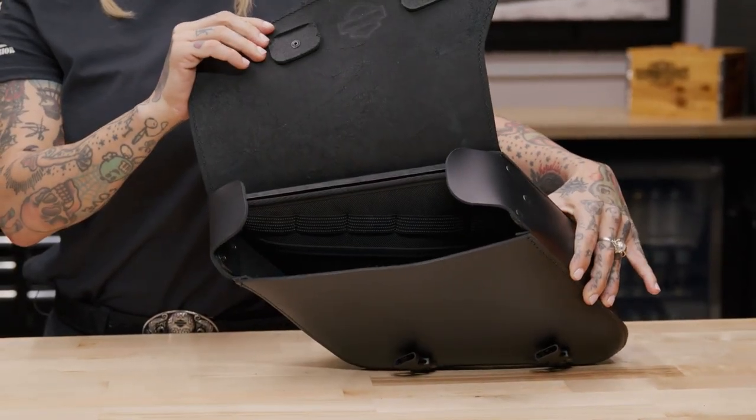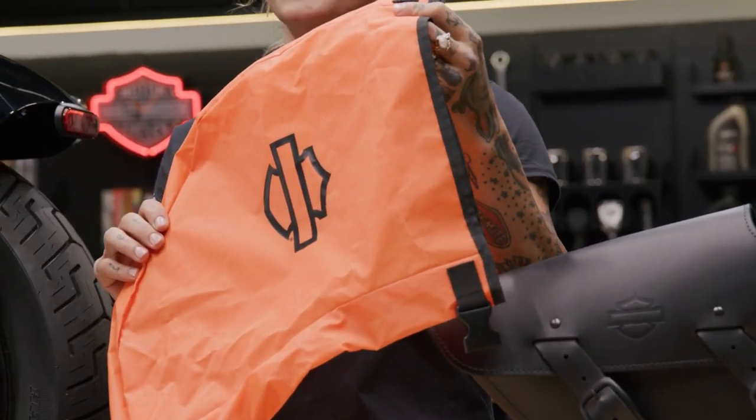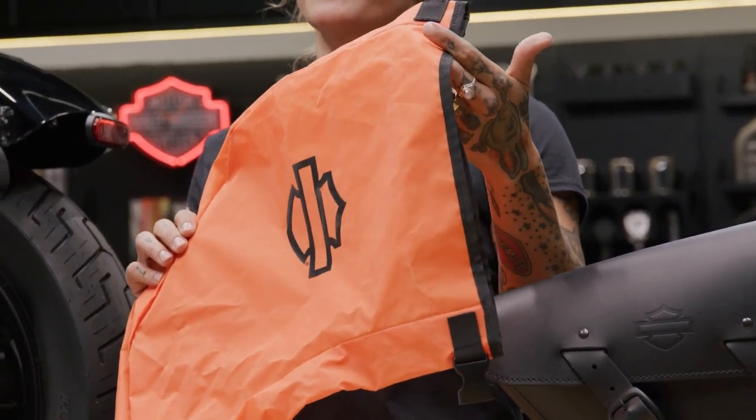If you decide to put electronics or any other items in the bag that you'd rather not get wet, there is also a removable waterproof liner to keep your stuff dry. The organizer can be nested in this liner as well.